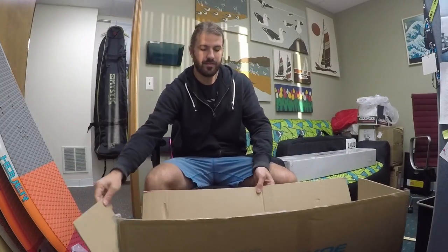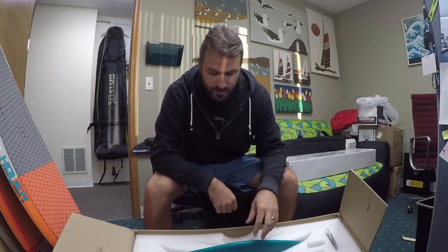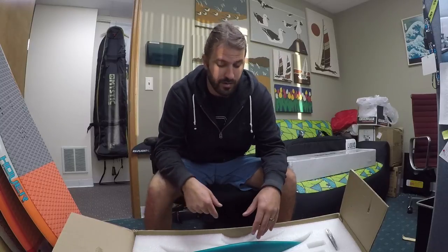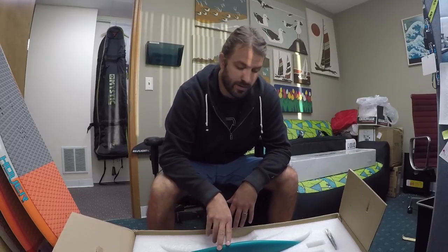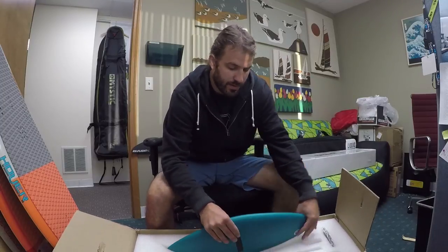It comes in this nifty box with cut-out foam - everything's sitting in there nicely, really well padded, not going to arrive damaged or get scratches. I'd recommend hanging onto this foam - they're actually going to be making a travel case that you can drop this foam block into and use to carry your stuff on airlines. Keep this, do not throw it away. It's a lot of foam and really useful for traveling with your foil.